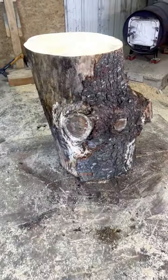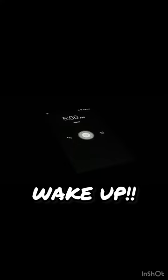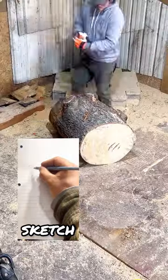I promised a friend I'd have this log carved into a snow owl by today. It's a carving for his mom's birthday, so I need to get it done ASAP. It is my fault, I forgot about it. So first thing this morning, I woke up and found a log to use. I had to come up with a quick design for it with a mama and a baby snow owl.